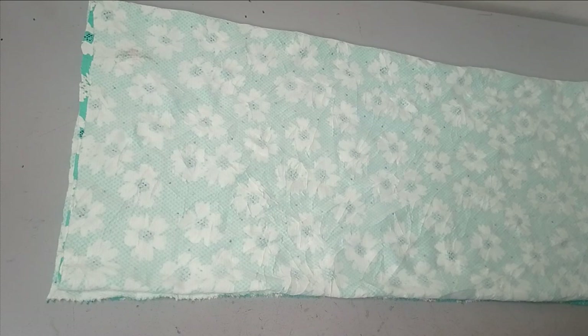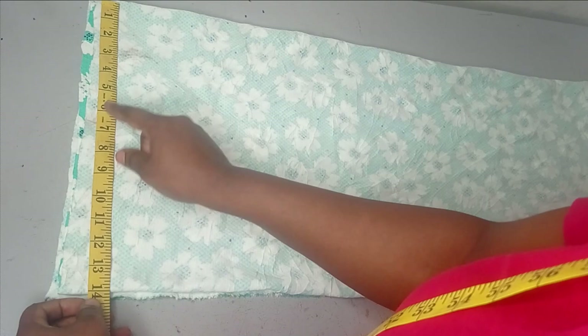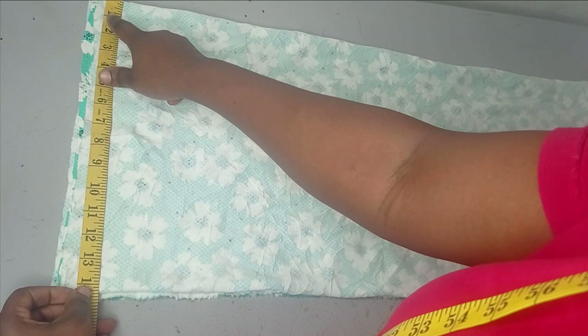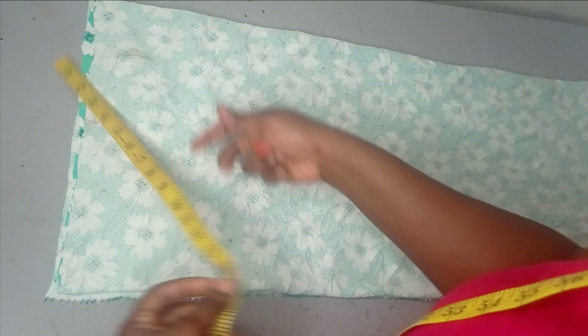The center back is going to be closed while the center front is going to be open. All you need is your shoulder measurement — mine is seven and a half inches, that's 15 divided by two. Then you get your sleeve measurement; ideally it should reach around your elbow, about 10 inches, but because I have little fabric I have around seven inches.